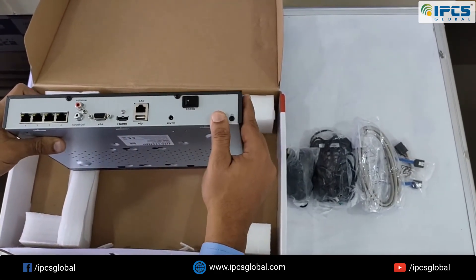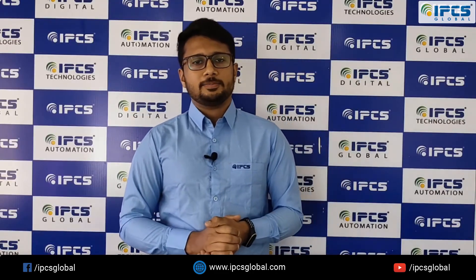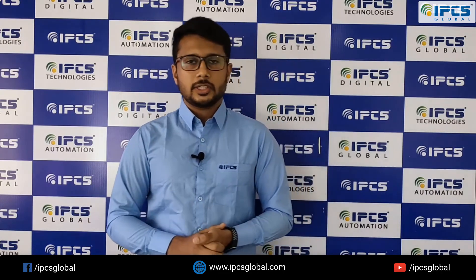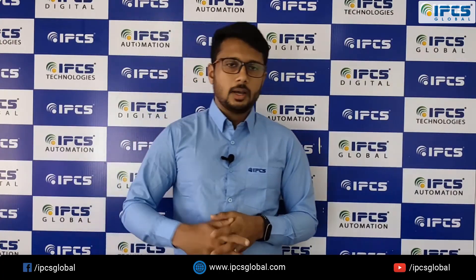These are the specifications of this NVR. Thanks for watching. Please comment if you have any doubts regarding the topics I just mentioned, and if you haven't subscribed to our channel, please do subscribe. Goodbye.